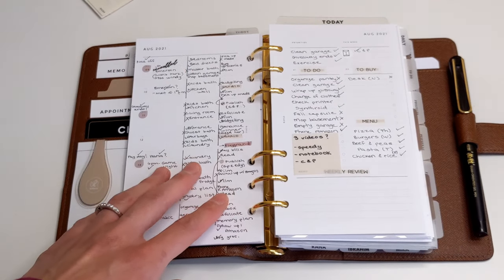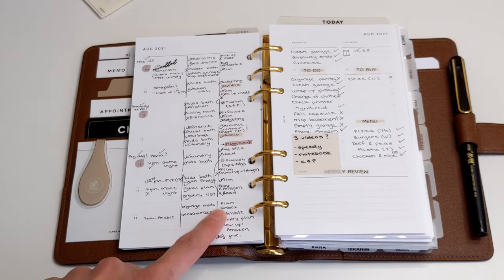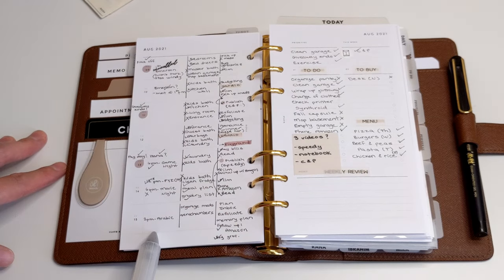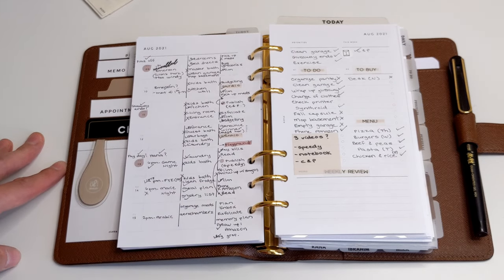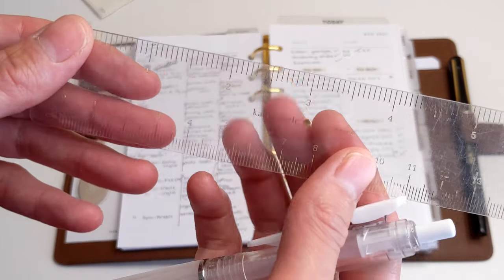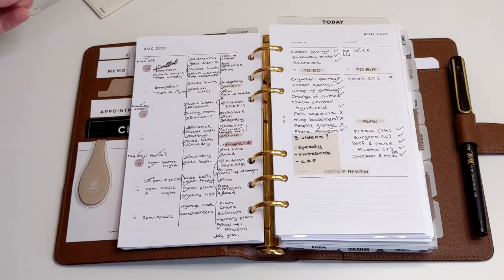Continuing with my weekly insert — you'll notice I have lines going down. The reason for that is I split my day into appointments, chores, and to-dos or tasks on the right column. In order to make those lines I use this clear ruler from Kate Spade, so I want to ensure I take that with me.